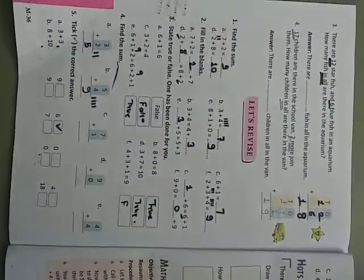Solve these exercises in your textbook — no need to write in the notebook. Thank you.